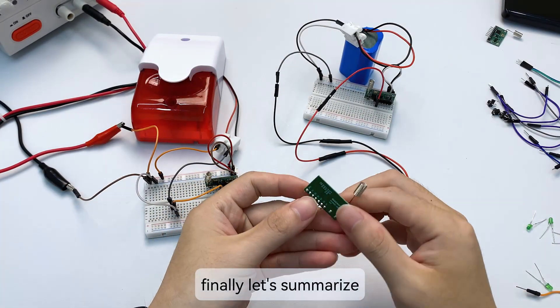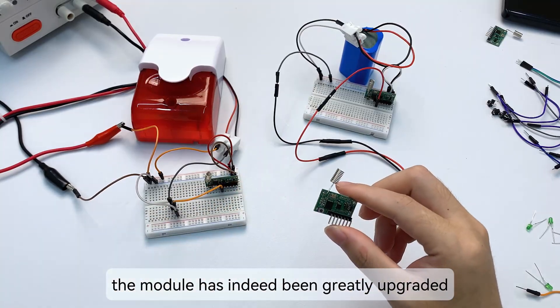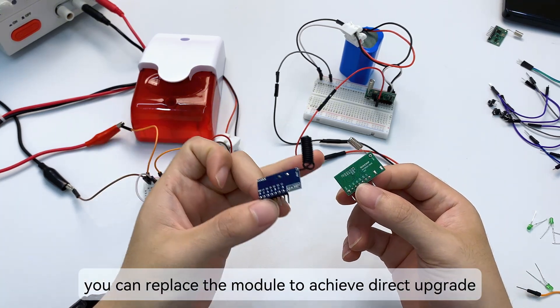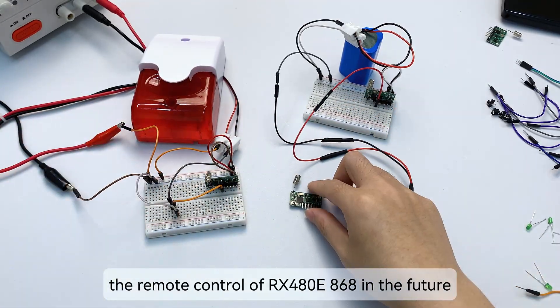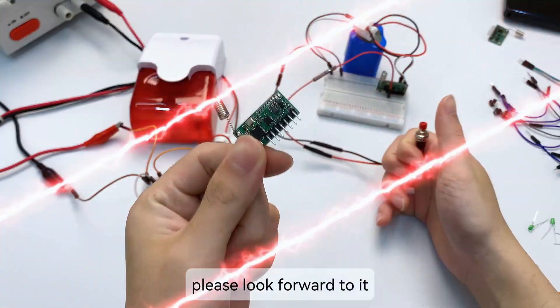Finally, let's summarize. After my testing, the module has indeed been greatly upgraded. If you are an old user of the RX 480E, you can replace the module to achieve a direct upgrade. The factory will also launch a dedicated remote control for the RX 480E 868 in the future — please look forward to it.